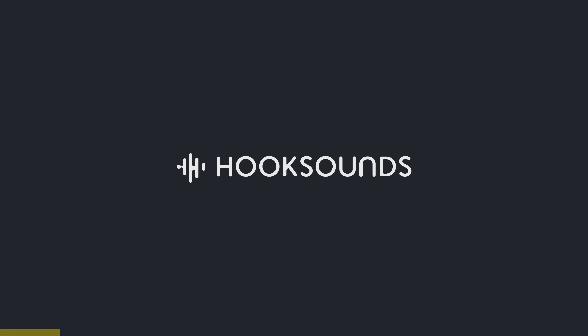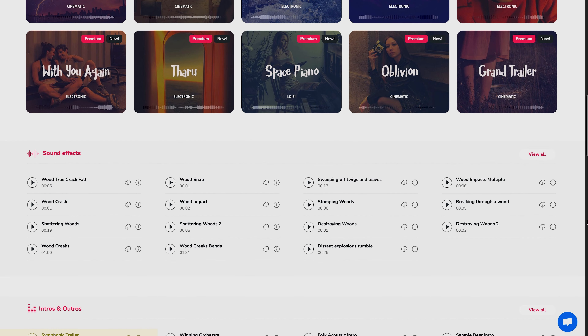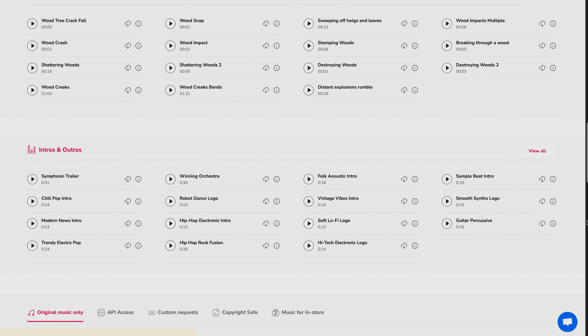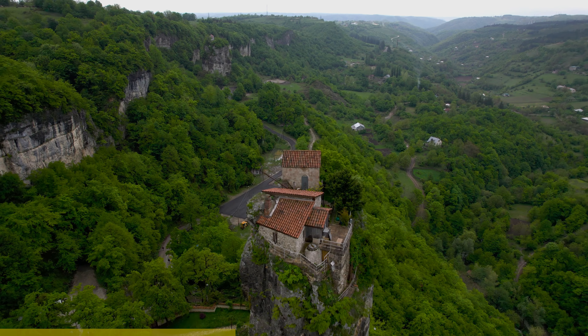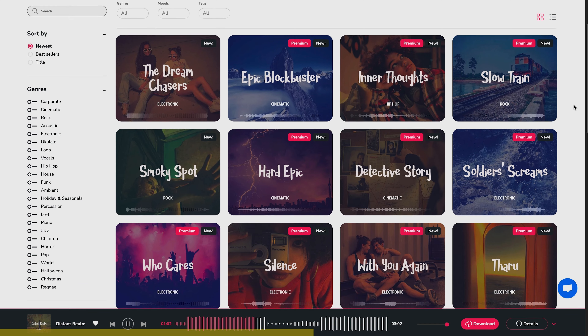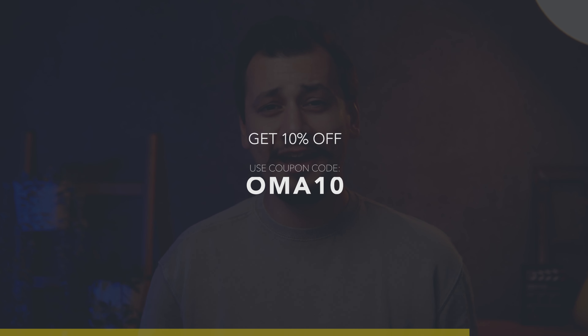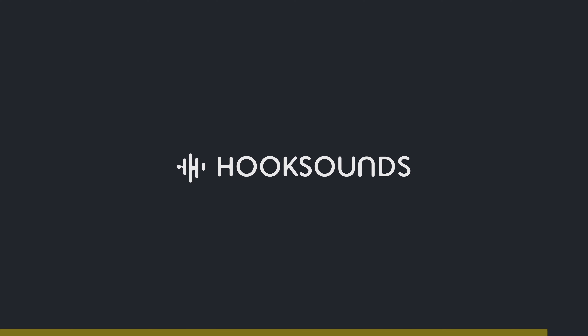This video is sponsored by Hooksounds.com. Hooksounds has a huge music library, intros, and sound effects library. With one single license you can use the music anywhere, anytime, whether on the internet or for commercial use. You get different music versions as well. No third party is involved and all music is made in-house. Check it out, and if you like it, use the code on screen and enjoy 10% off on unlimited downloads. Link is down below.